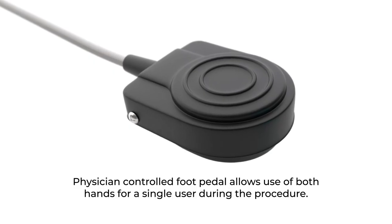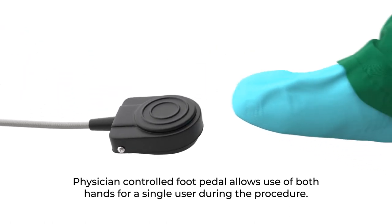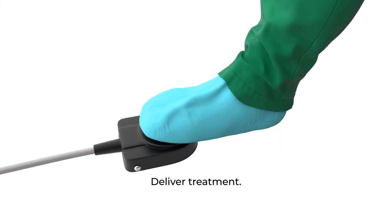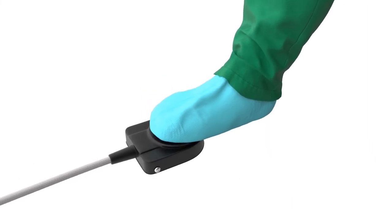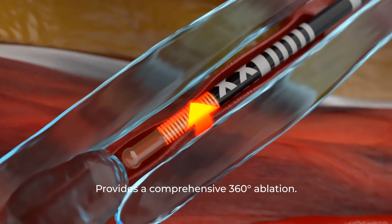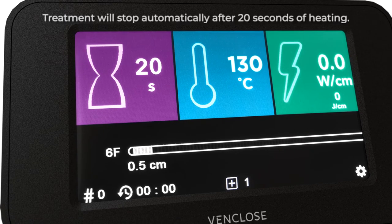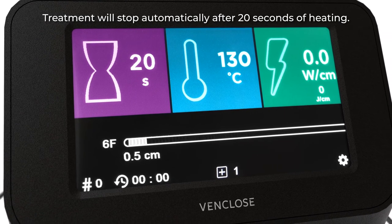A hands-free physician-controlled foot pedal is provided to start and stop treatment without the need for additional staff assistance. Begin an RF treatment by pressing the button on the catheter handle or by stepping on the generator foot pedal. The VenCloseMaven catheter provides a comprehensive 360-degree ablation. A 20-second treatment cycle at a set temperature of 130 degrees Celsius begins.